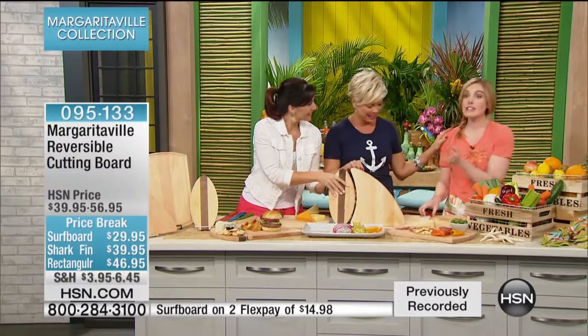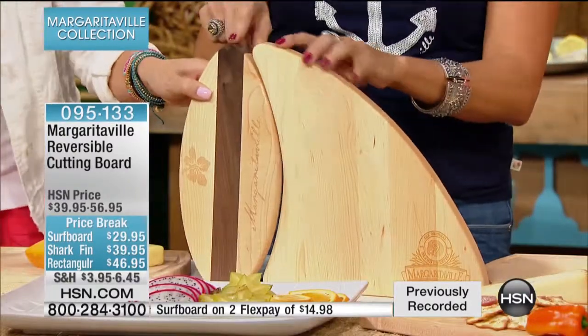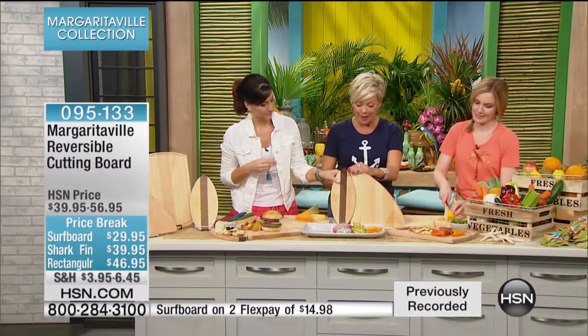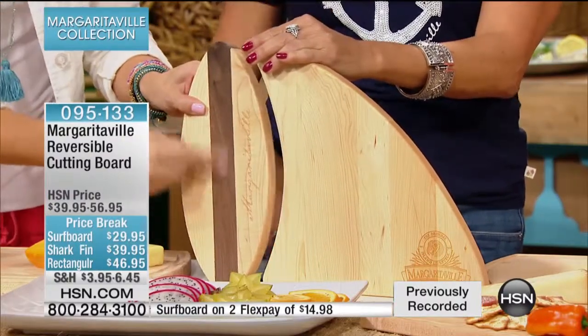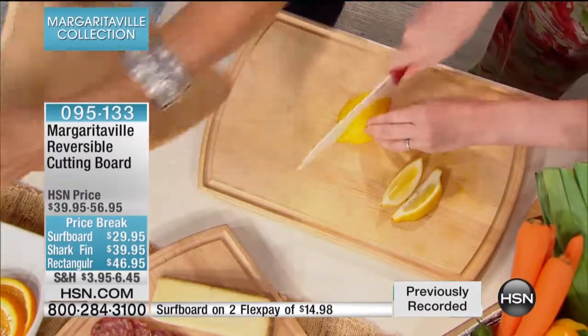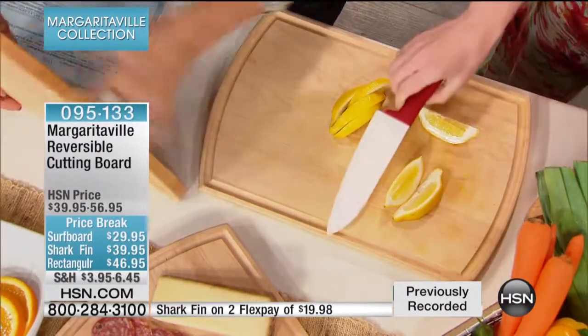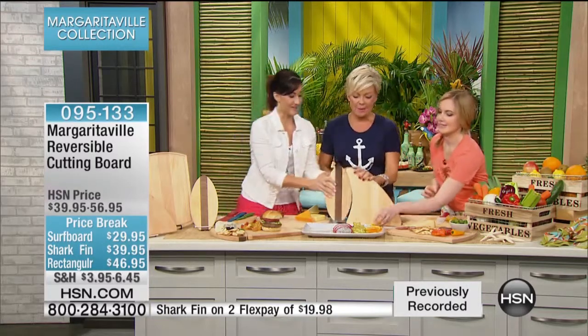I'm not the only one with a split personality — it's like the cutting board, right? The two sides. This is all made out of northern white hard maple and walnut, so those are hardwoods. The walnut and the maple fit together beautifully. This is one of those pieces you're not going to put in your cupboard — you leave it out because it looks so great.